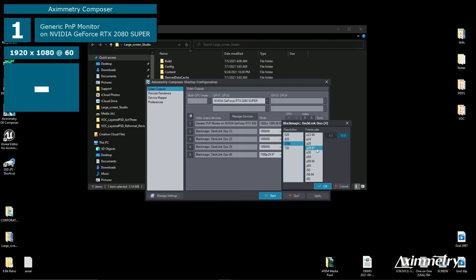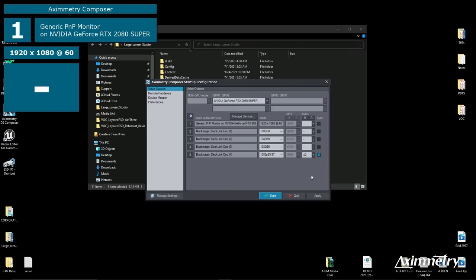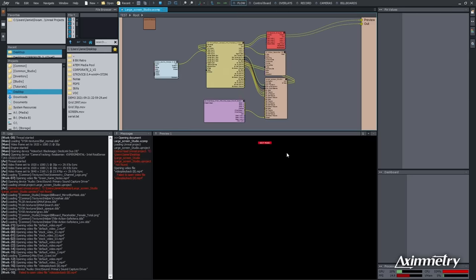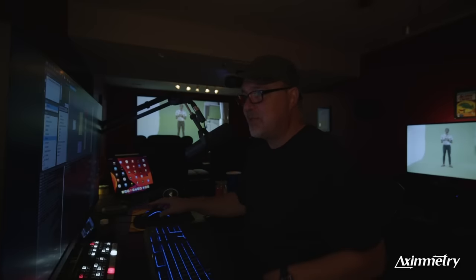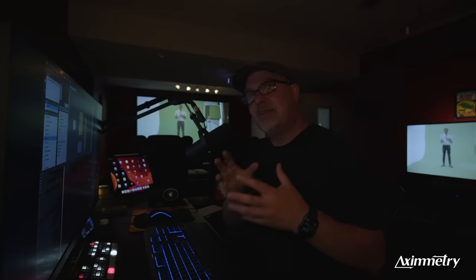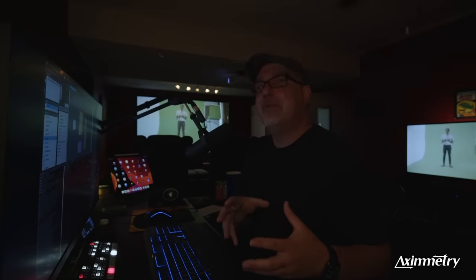I'm going to select 1080, 29.97 Progressive, and hit Start. Now the first thing you'll notice — if you look at the messages icon once this is loaded — it cannot find the Unreal project. That's because the developer who built this had it on a different file path than we do.